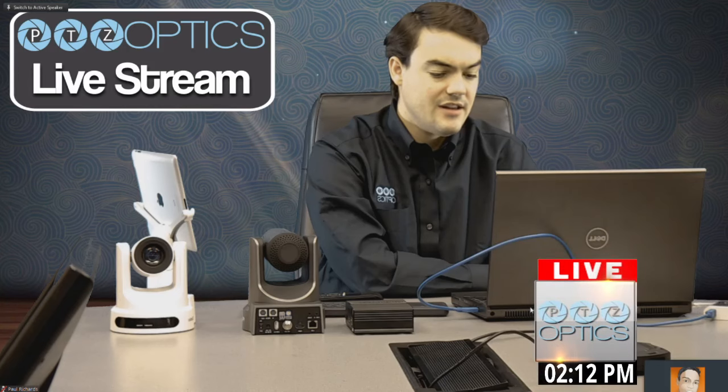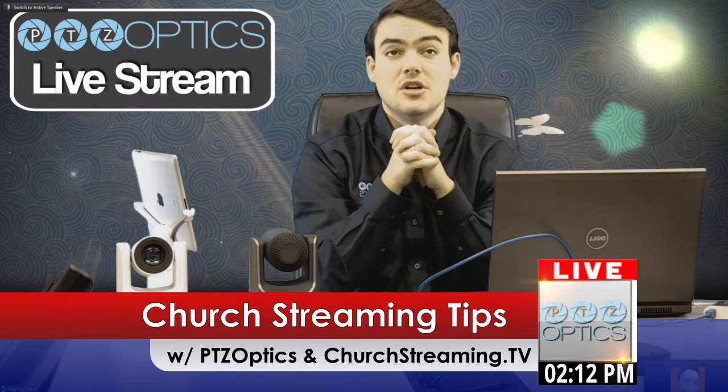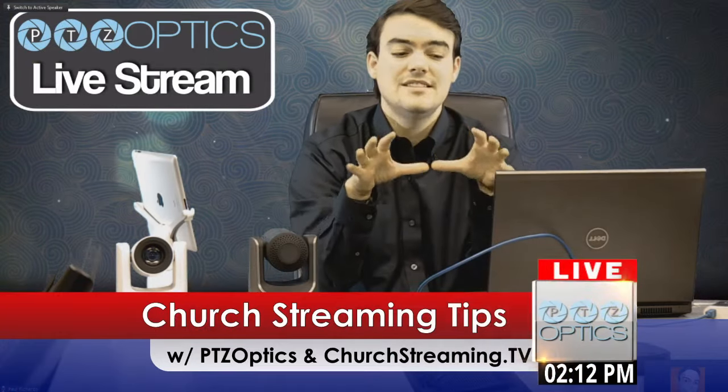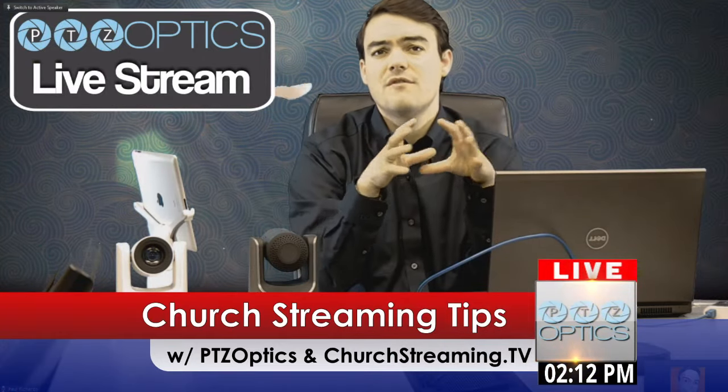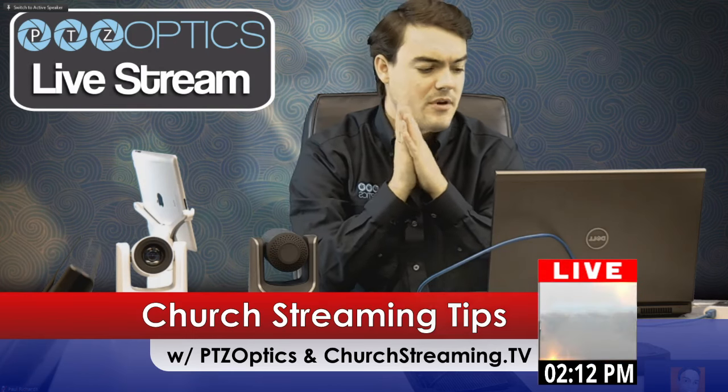But this is really one of the easiest setups. I don't think there is an easier way to go about live streaming with your church. If you don't have volunteers or don't know who is going to be in charge of this, this is an easy way to very affordably get your church live streaming for a very affordable price.